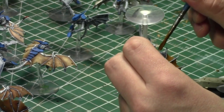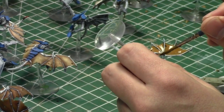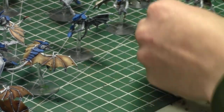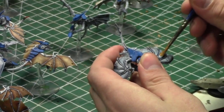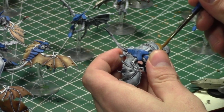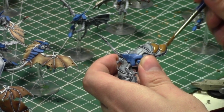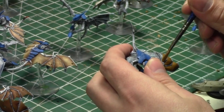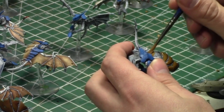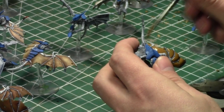This week's painting tutorial is actually in the battle report room because it was done during the battle report — it's a Castigator Knight Lancer. I now have an Imperial Knight Castigator and an Imperial Knight Lancer. They were both in the battle report: the Dark Angels had the Lancer and the Grey Knights had the Castigator. It was a lot of fun — I'm not going to mention who wins, but my wife rolls insanely well.